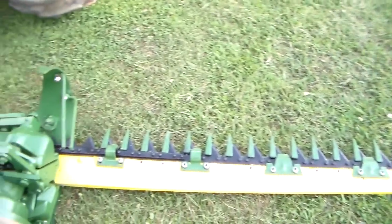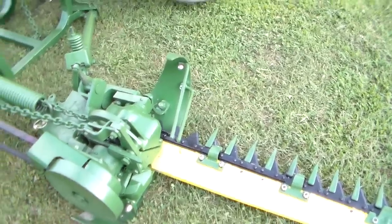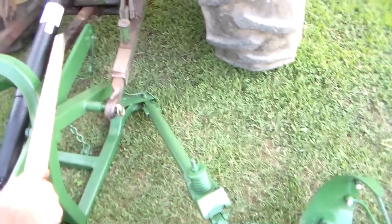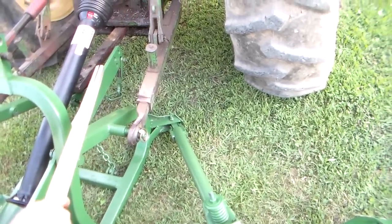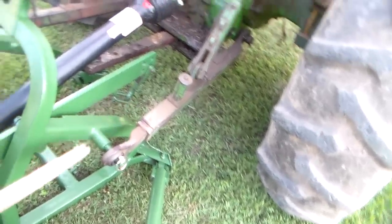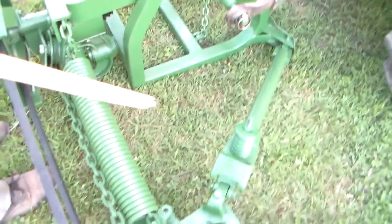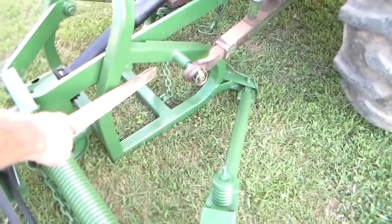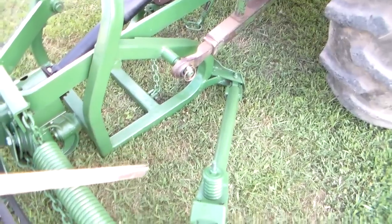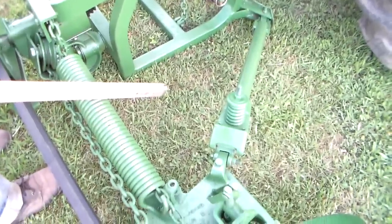And the way this thing works: this bolt pins in the drop bar. The thing that rocks is what floats the bar and makes the spring work. This is your trip chain — if the mower trips, that catches it before it does any damage.